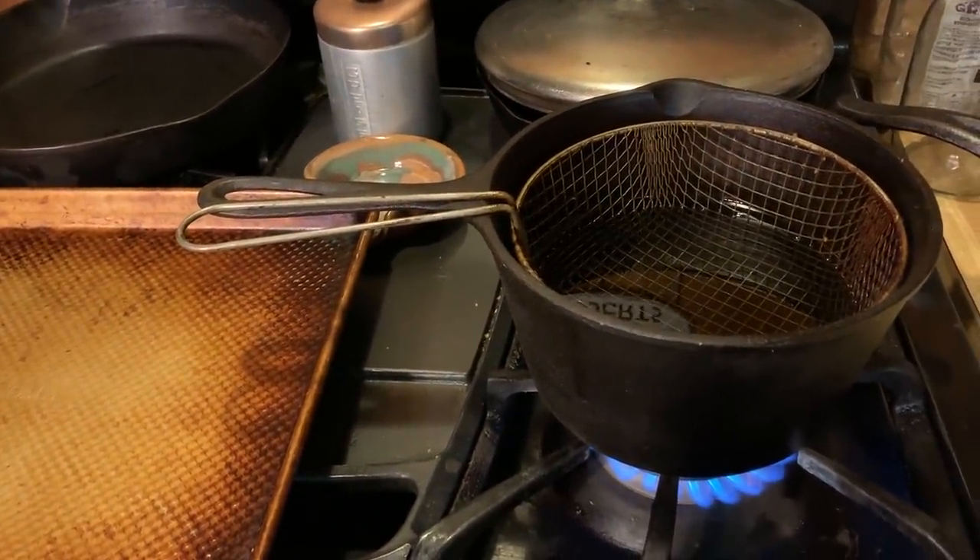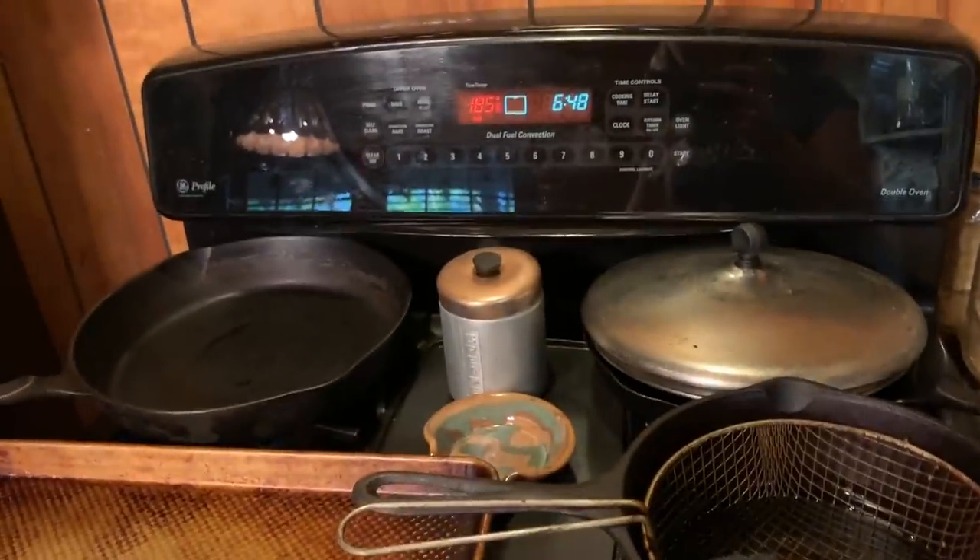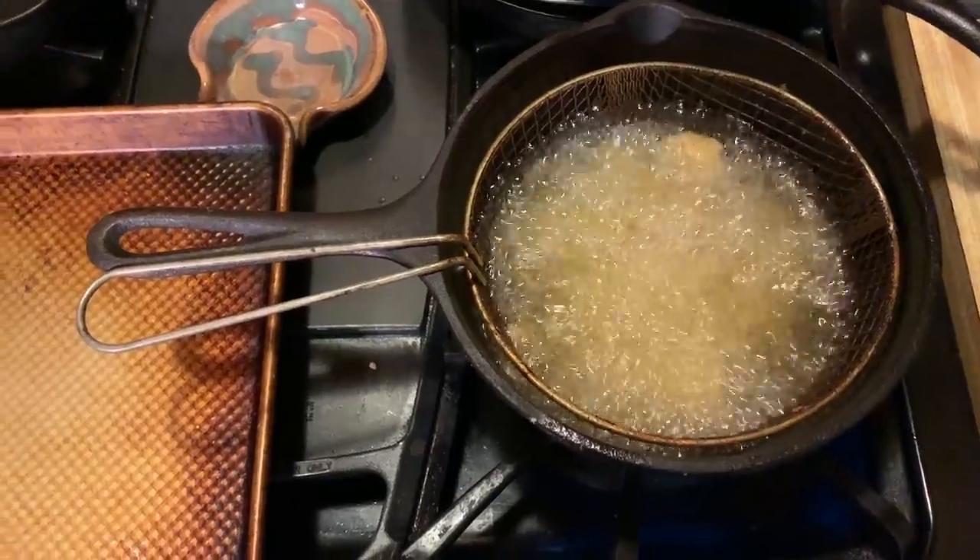You're supposed to get the temperature to like 350. I don't ever test that — I just get it hot and fry stuff. And then I have the oven heating up to 200. When I'm frying things, I like to put them in a 200 degree oven once they're done to keep them from getting soggy. And we have liftoff.